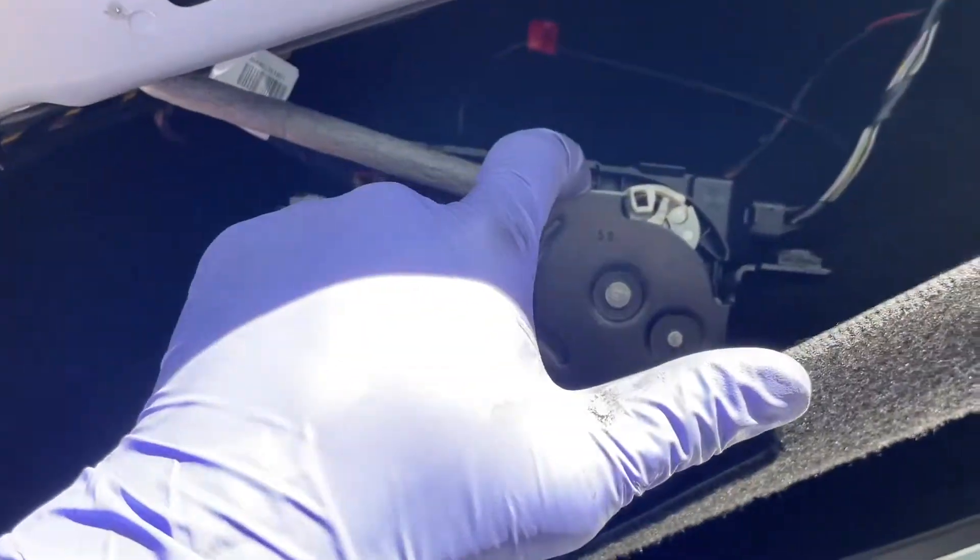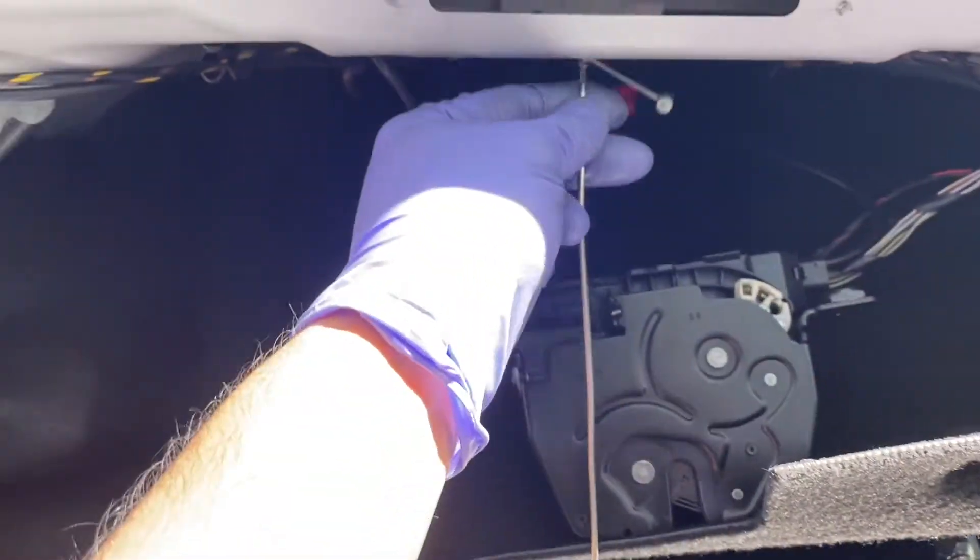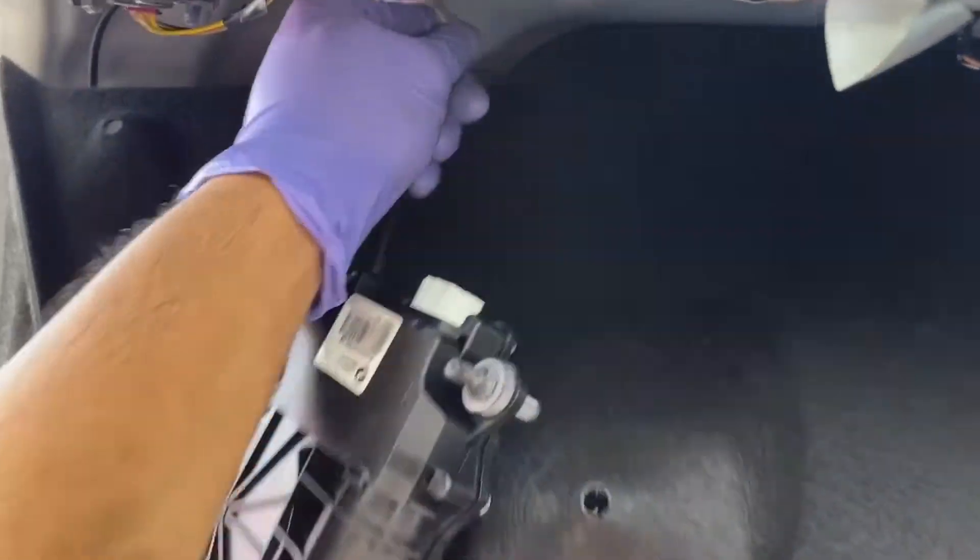Before I do that, I'm going to tie a string here so that when I get the new one in, I can just bring it back. Cable's attached and I have my little piece here to help guide it. Now let's just run it out. I'm probably going to have to manipulate this a little more because I didn't use actual string — I used one of my own tools. We're just going to keep working this out and then get ready to put the new one in.